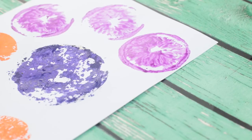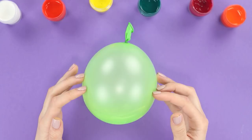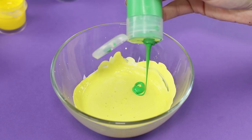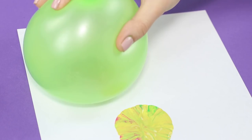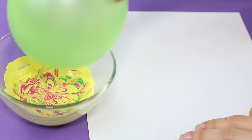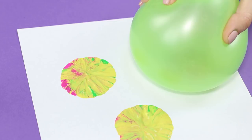A balloon is a brush? Why not! Fill a bowl with some yellow paint and add a few drops of contrasting colors. Join the drops together with a wooden stick and we get a colorful open work pattern. Dip the balloon in the bowl. You can use this technique to create fragments of your masterpiece or even whole backgrounds.